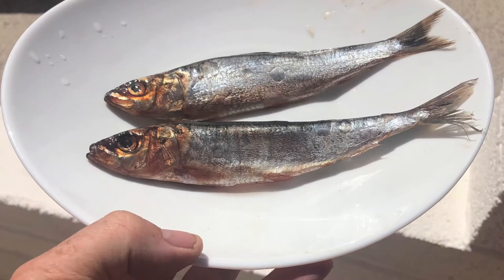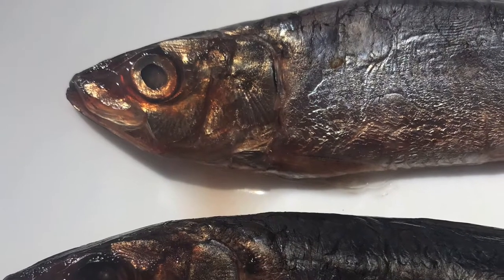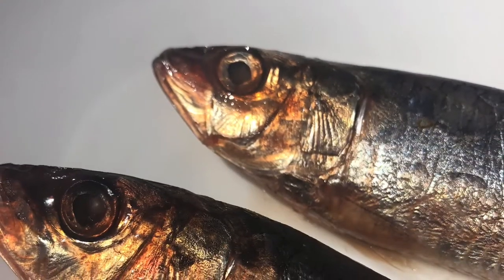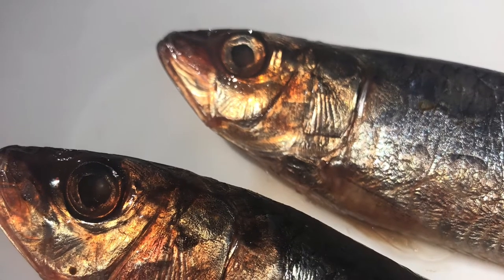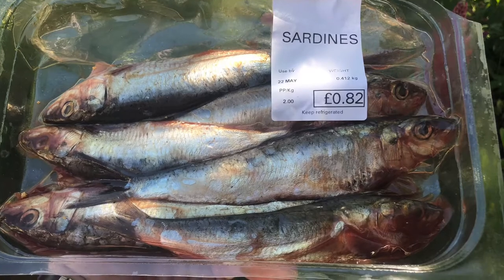So here are a couple of sardines on a plate in the sun. Beautiful things, sardines. All fish are beautiful when you look at them closely. And these are just from a local supermarket, very cheap, about 10p of fish, astonishingly. You get them in a kind of pack of a few of them together. You can often buy them individually, but maybe not during lockdown.